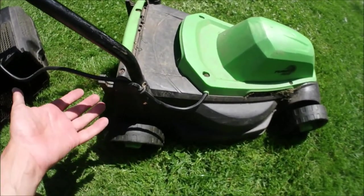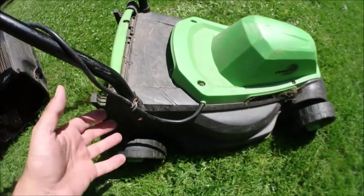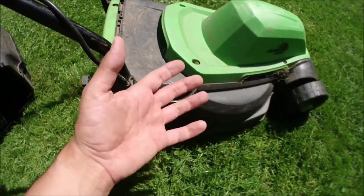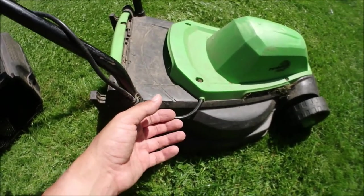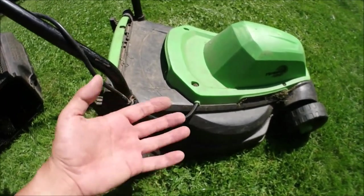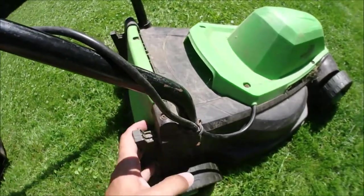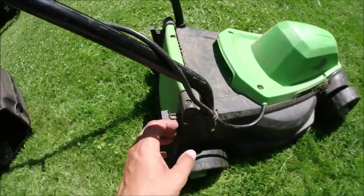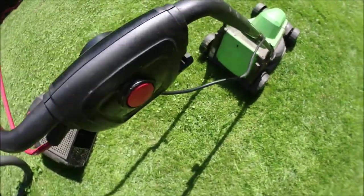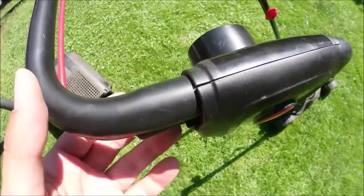As a summary, I'm recommending lawnmowers like this. By the way, it came with a three-year warranty at the time, and now it's far, far beyond the warranty period.